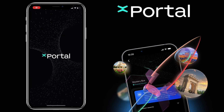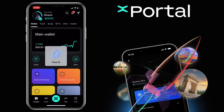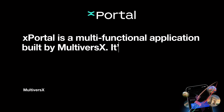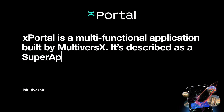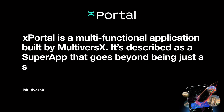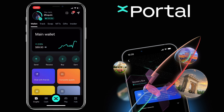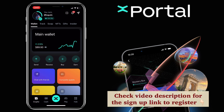In this video, I'll show you how to deposit and withdraw on Xportal by MultiverseX. Xportal is a multifunctional application built by MultiverseX. It's described as a super app that goes beyond being just a secure, decentralized digital wallet. By the way, you can check the video description for the sign-up link to register.